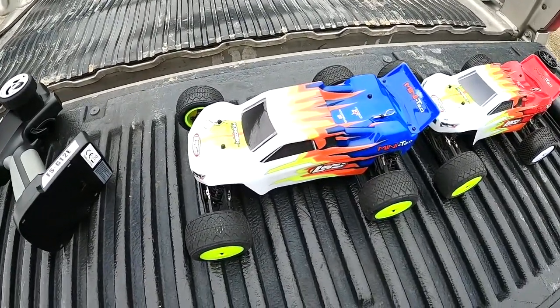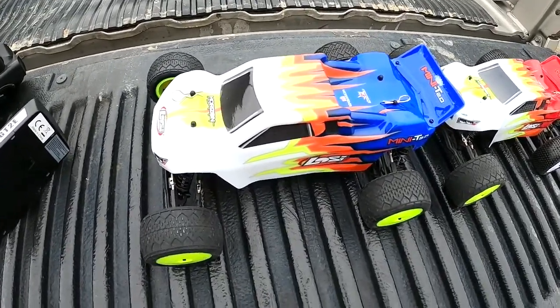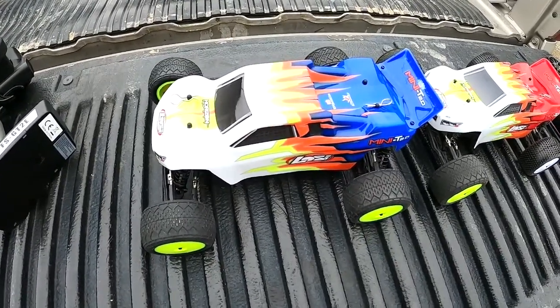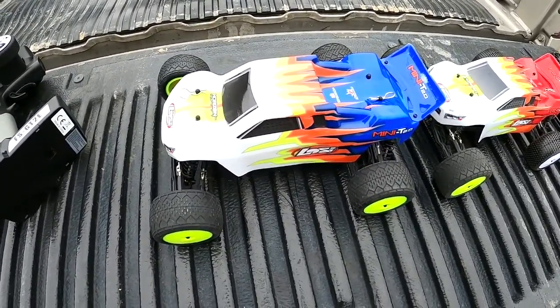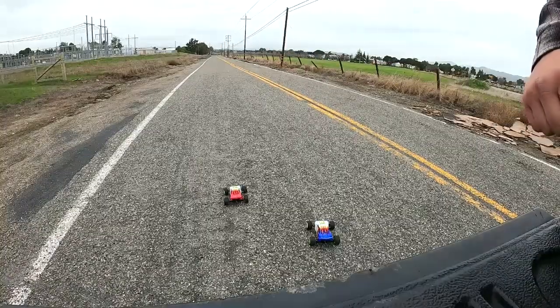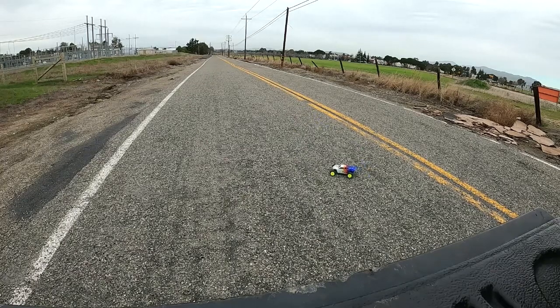This thing's an animal now. It does backflips, wheelies. It made the truck a lot more fun. That thing's crazy now.